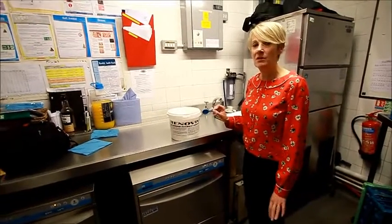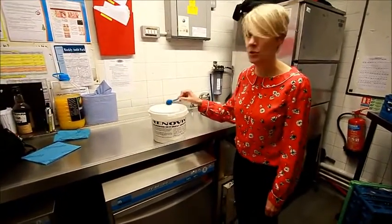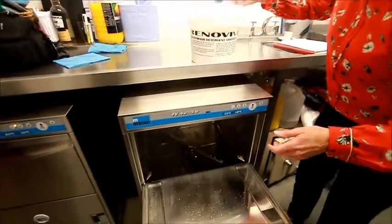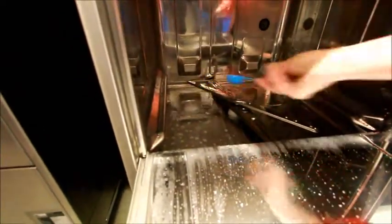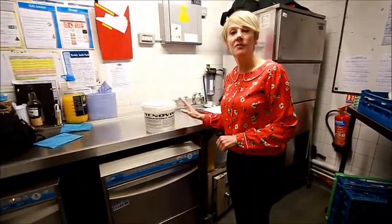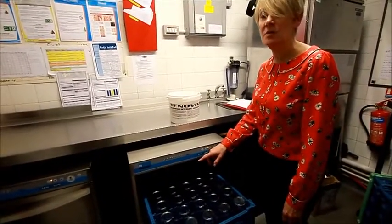The next stage of washing your glasses is the renovate. On the first cycle you need two scoops, and it goes at the back. Every cycle thereafter is one scoop. So you have your renovate in the glass washing machine.